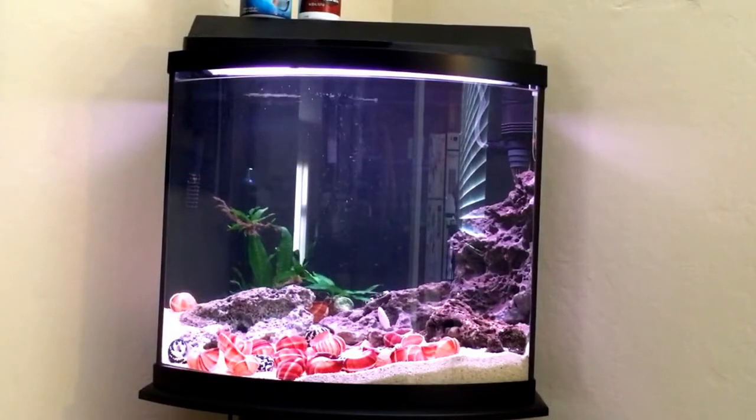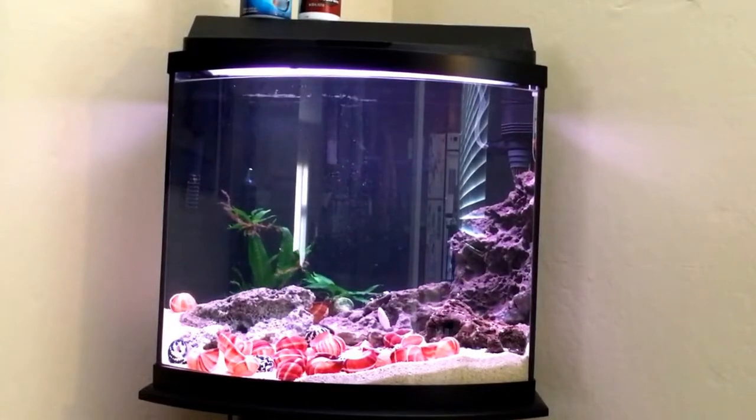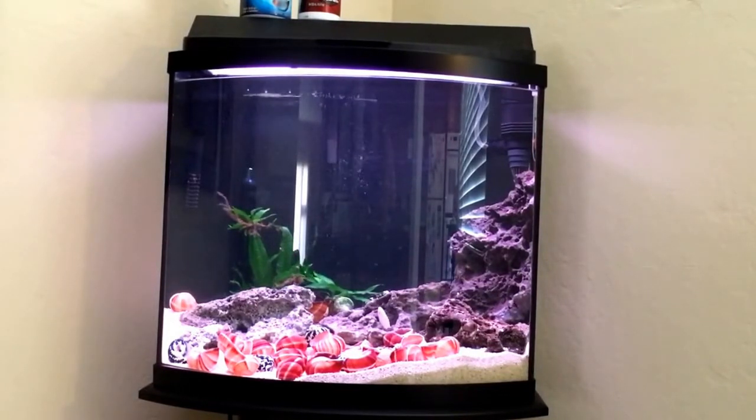I ordered some fish from them. This right here is my 16-gallon shell dweller tank that I've built. You might have seen it in another video where I did an unboxing of the escargot shells. This tank has been up and running for a couple of weeks. If you're worried about the nitrogen cycle, this was an established tank — actually a long-standing tank I've had for a few years as a community tank, and then I rebuilt it to be a shell dweller tank.